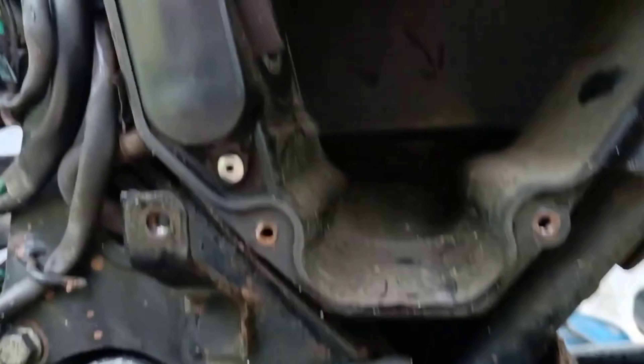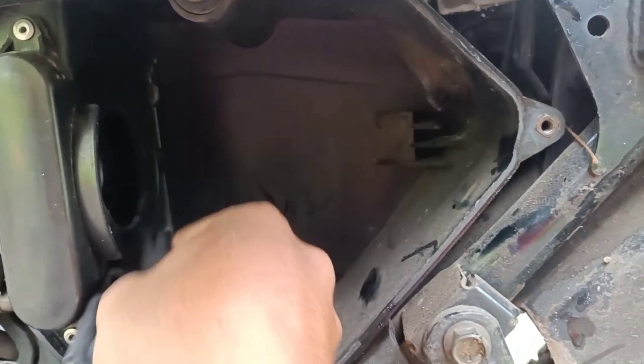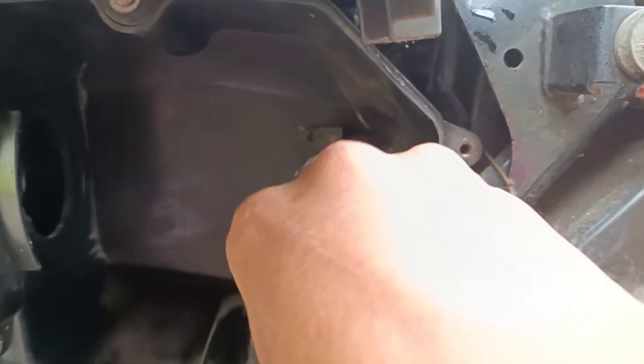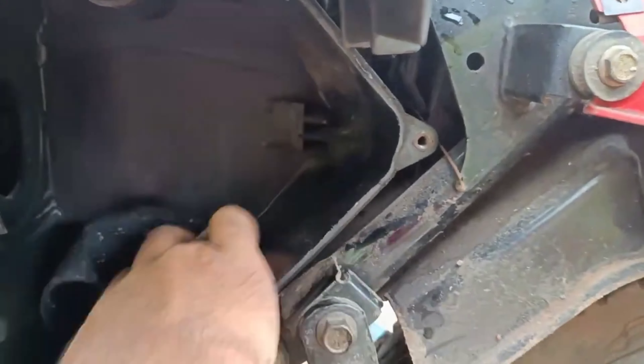This is a paper type filter. We can check the air filter and replace it. The air filter was cleaned. It was about 83 km since the last service.